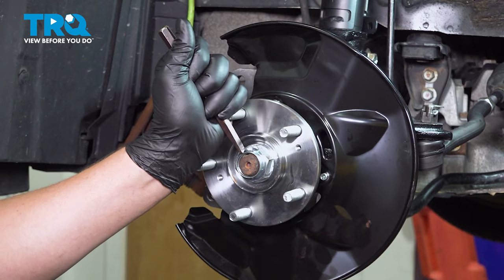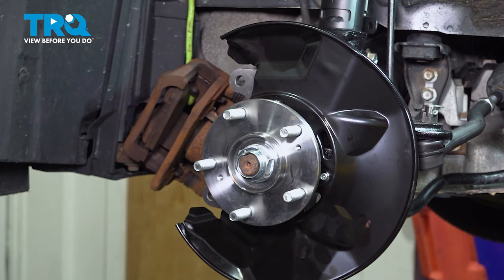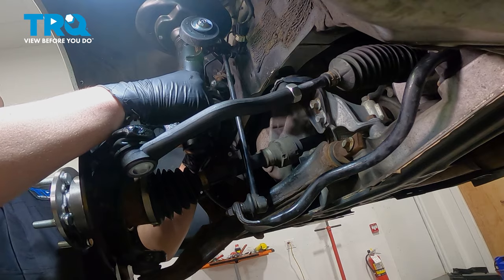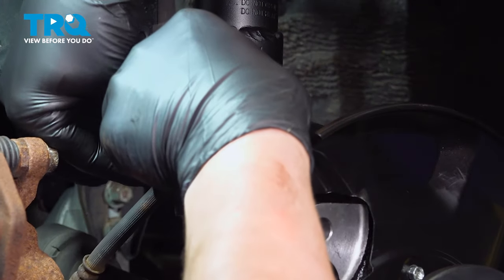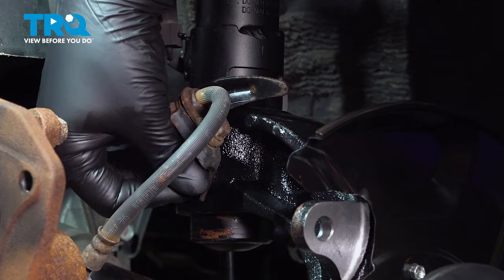Using a chisel and a hammer, we're going to stake the axle nut so it won't back off. Put the ABS harness back into the strut mounts. Install the brake hose bracket bolt back into the strut.